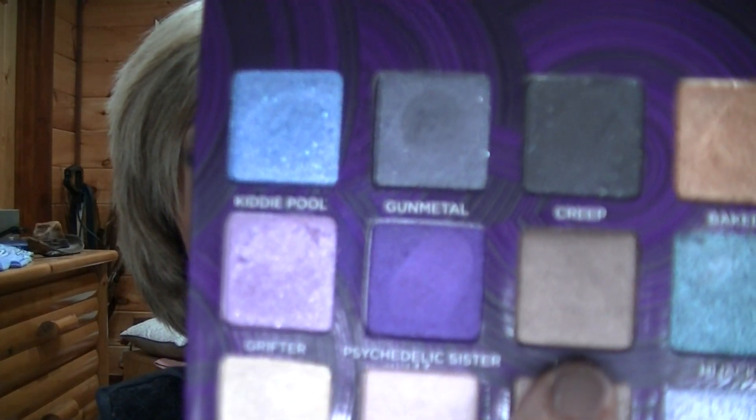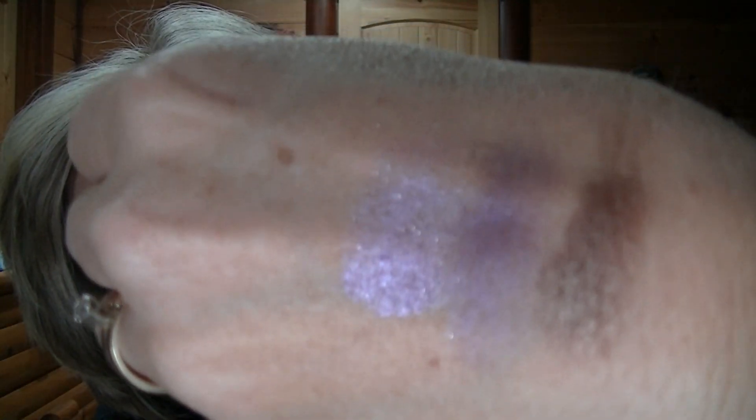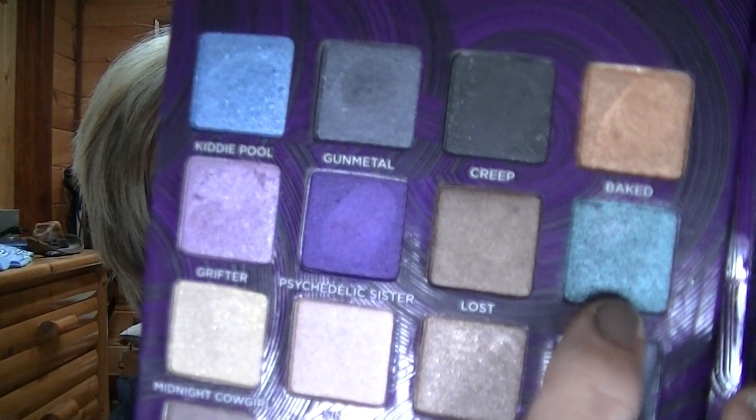Psychedelic Sister is more of a satin, it's not really shimmering. The next one's called Lost — that is a very pretty brownie brown color, and it's not shimmering either, it's just satin. And then Hijacked — that one kind of reminds me of Mac Club but it's a little bit more greener.